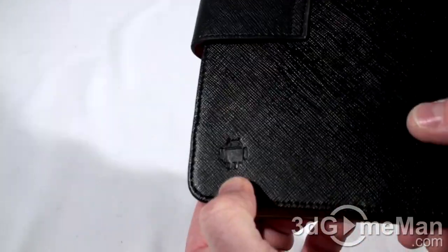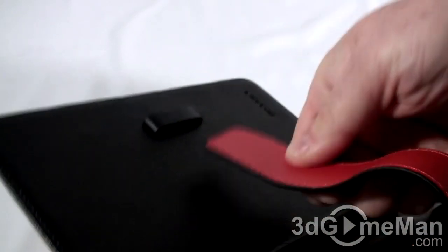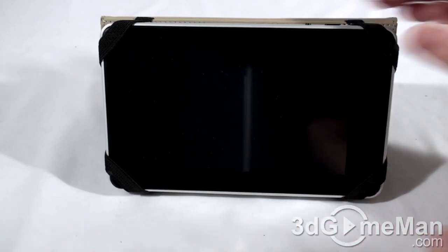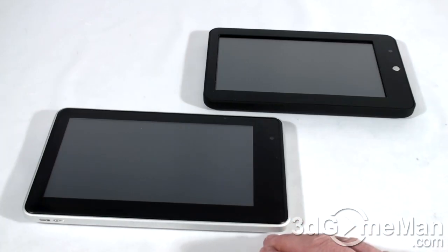I wanted to show you this optional hard case they offer. It's not leather — it's faux leather — but it looks quite nice. It has 'Android' stamped on the front and the Android symbol on the back. You can open it up, swing it around, put it in the loop, and it doubles as a stand.